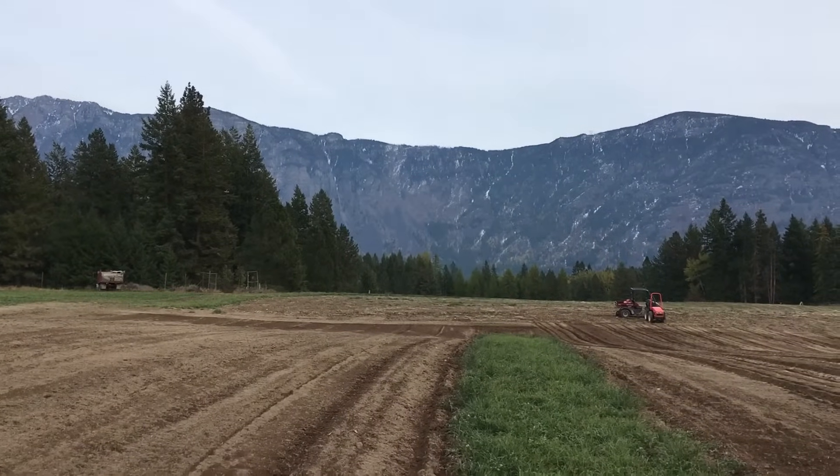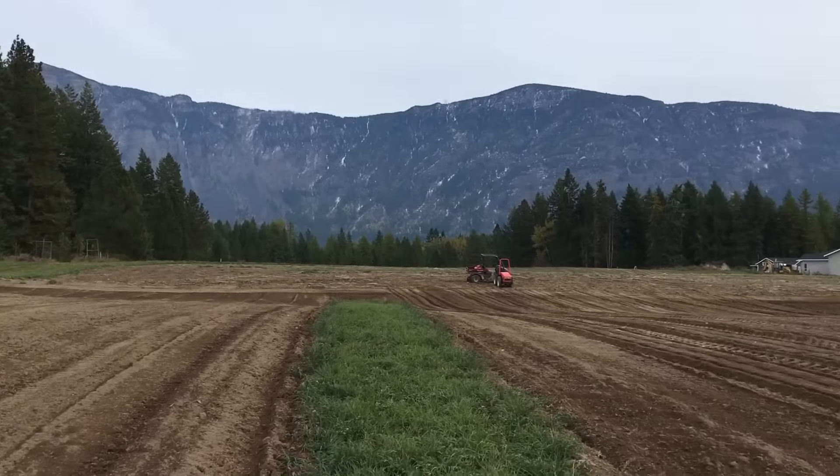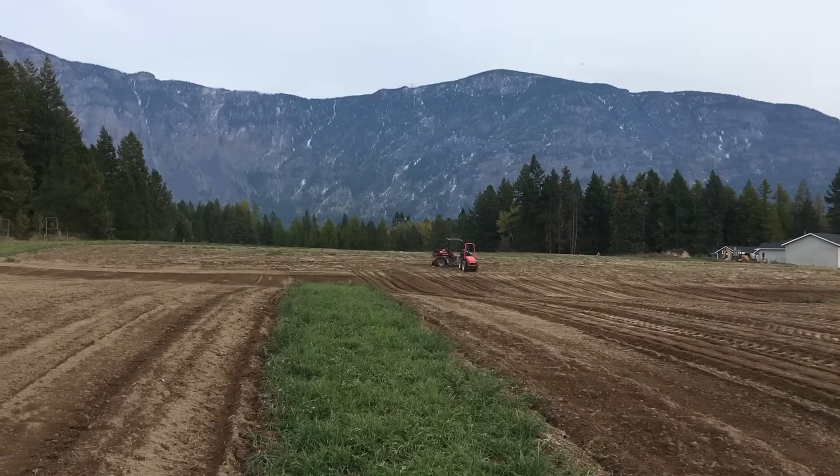And there are the Skimmerhorn Mountains in the background — this is the view of our farm. Today we are well into planting; we started a few hours ago and we are doing very well.